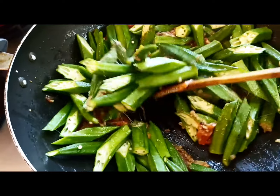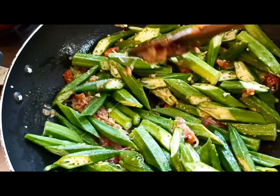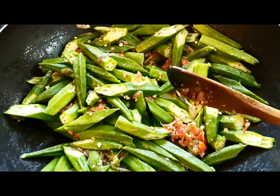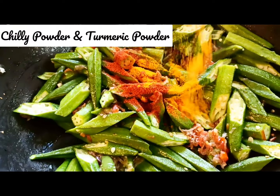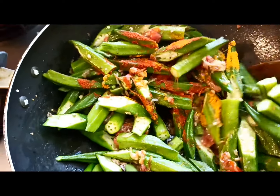They are really looking awesome, giving out such good aromas and flavors with the garlic, tomatoes, and chilies. Now to add in the spices — the chili powder and the turmeric — I have lowered the heat and will be mixing this really well.